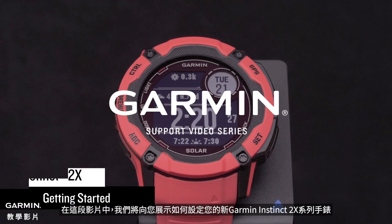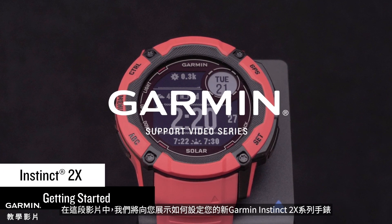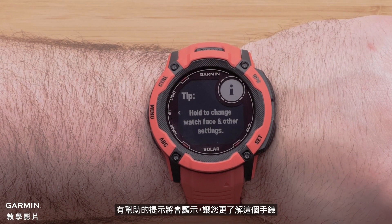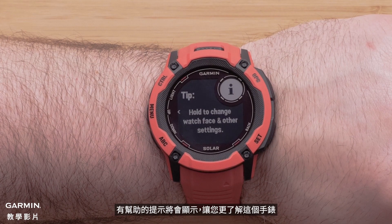In this video, we're going to show you how to set up your new Garmin Instinct 2X series watch. As you first start using the watch, helpful tips will display, enabling you to learn more about the watch.